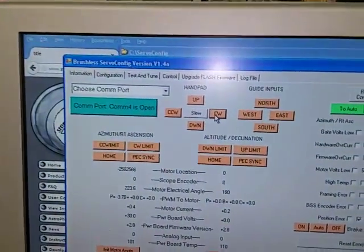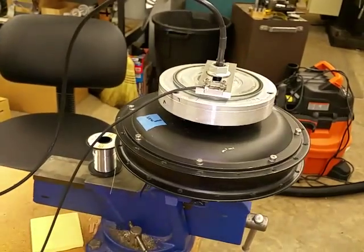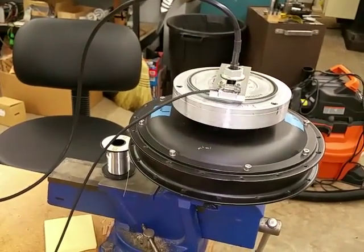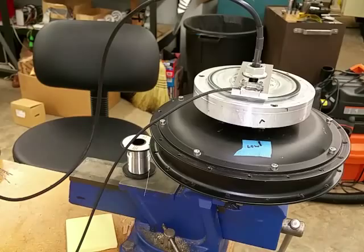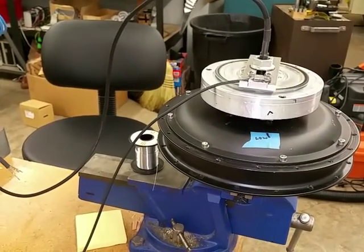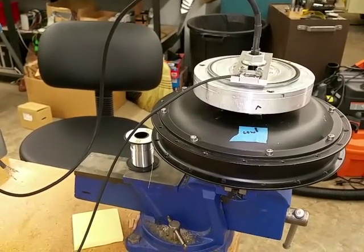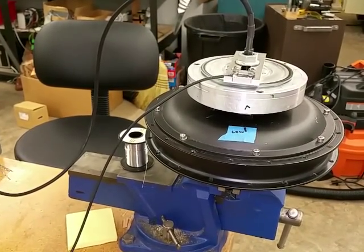But it does work — if you look here, we can click there and now we can see it moving over there. Now I'm going to click the other way. And we can move at any speed we want.